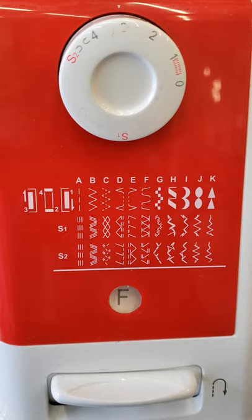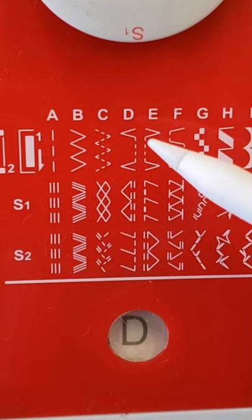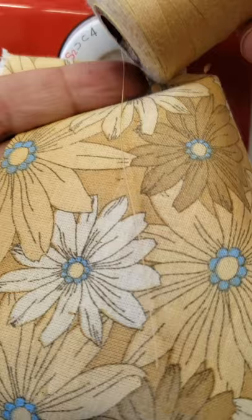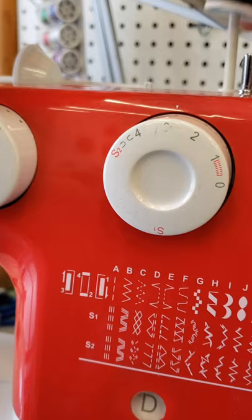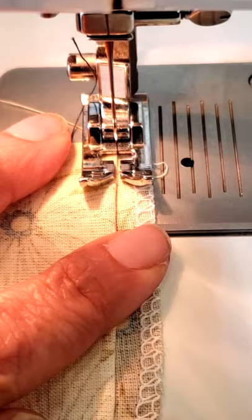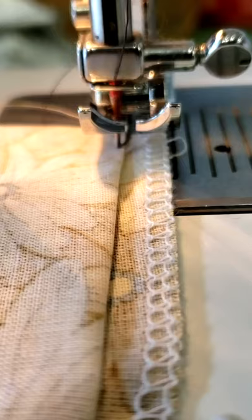Set your machine for the blind hem stitch. Try using a matching thread — I'm using a contrast color for you to see what's going on. Put your material in and manually check that the needle will barely catch the folded fabric when it goes to the left.